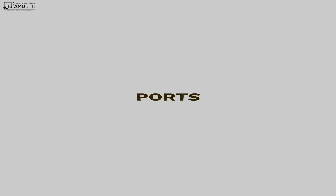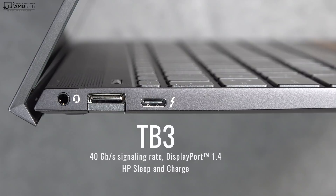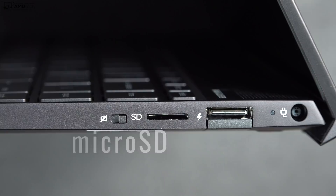When it comes to the ports, you won't be disappointed. On the left side is a 3.5mm headphone/microphone combo jack, a USB-A port, and a very welcome addition — a Thunderbolt 3 port. Moving over to the right side is your kill switch for the webcam, which is really good, a micro SD card slot, another USB-A port, and of course your power port.